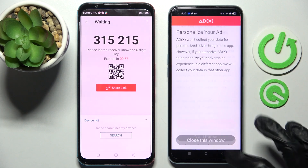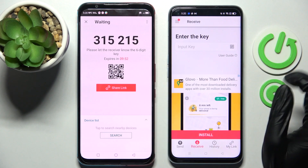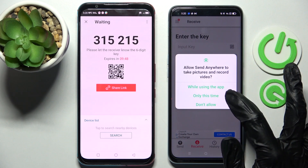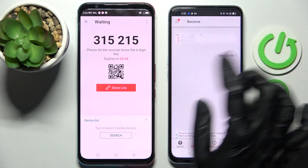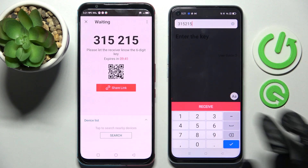Select No Thanks and close this window on the Android. Now we have two ways to connect: we can scan the QR code by tapping on the scanning icon on the Android, selecting while using the app or only this time and pointing the camera at the code, or we can input the key and connect our smartphones by choosing Receive.